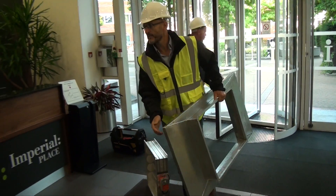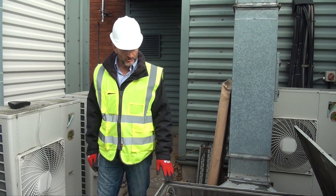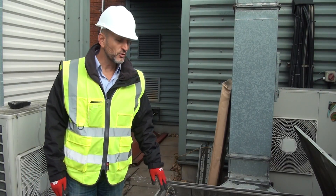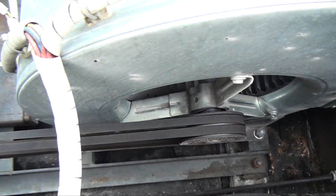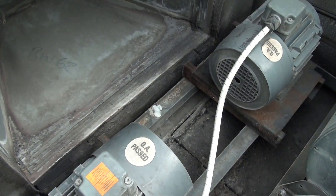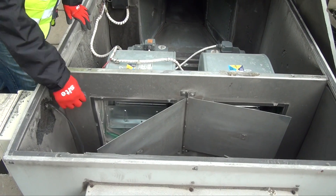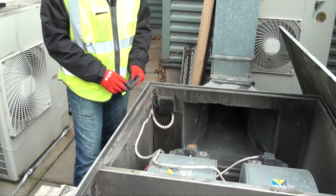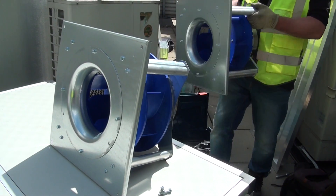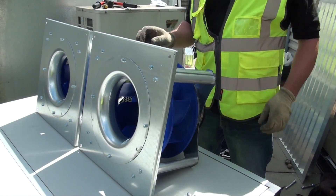If there is no crane, road closure or lift, we can offer a solution. Today's job is to replace this toilet extract unit. The existing equipment has inefficient fans with forward curved blades, the motors are pulley driven, with a very crude damper design and insulation that is falling to pieces. The new unit will be double skinned and house high efficiency German plug fans to save the client quite a bit on running costs.